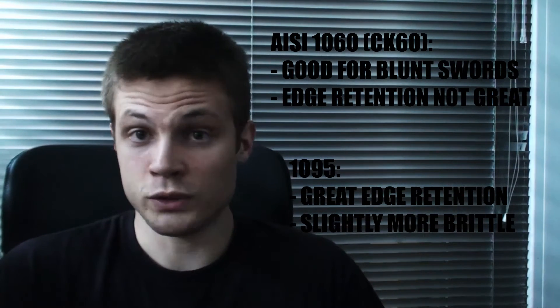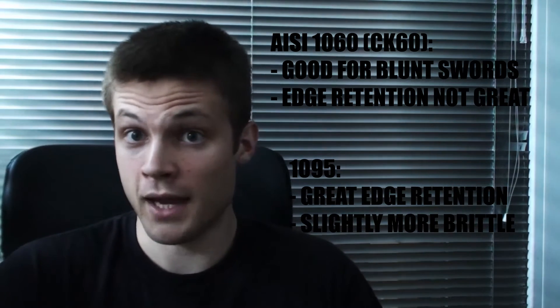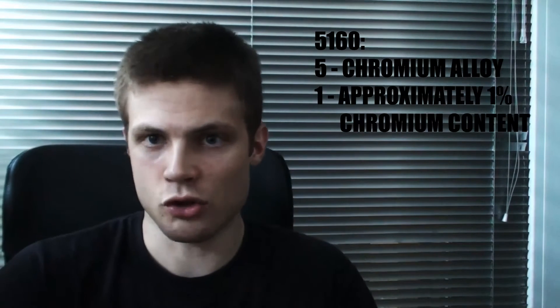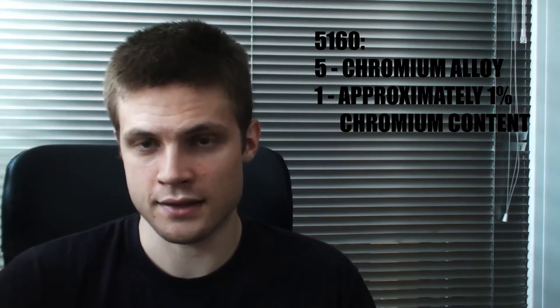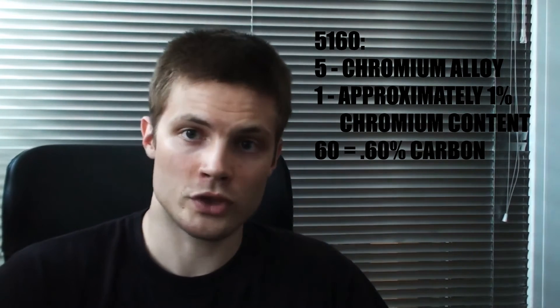Plain carbon steels aren't the only type of steel appropriate for swords. We have some alloys that are really, really good for swords, and they're also high carbon steel alloys. For instance, the 5160 — the five denotes a chromium alloy, and the one is the percentage of the highest element in the alloy besides iron and carbon, which in this case is chromium. So this is a chromium steel with about 1% chromium and 0.60% carbon, which makes quite a durable sword that is also corrosion resistant. It's not stainless, but it won't rust as quickly.